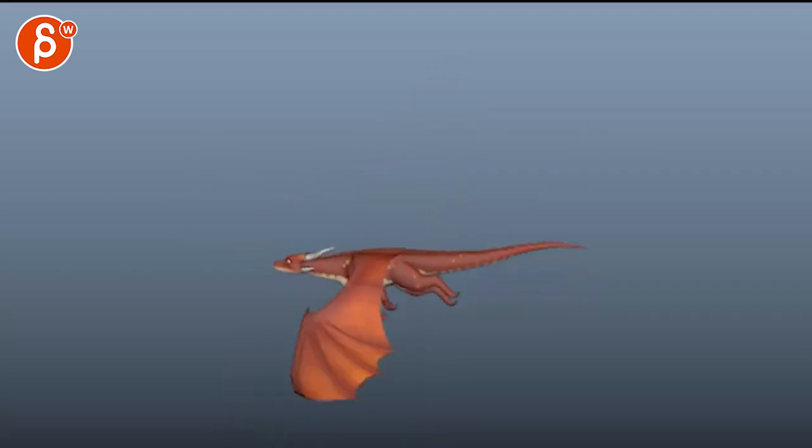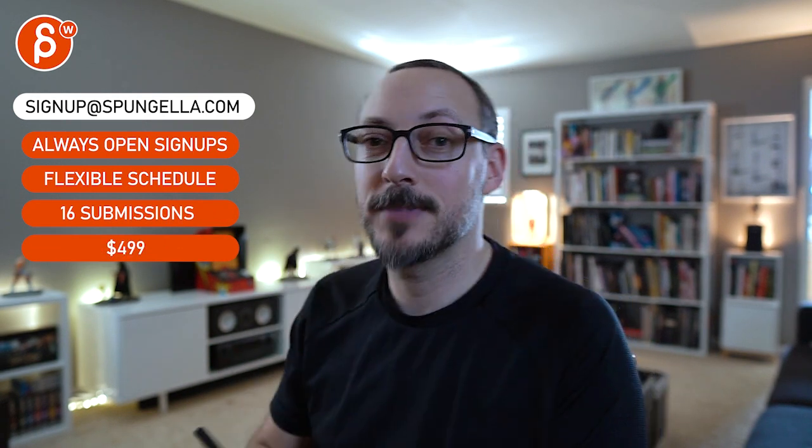That's it! There's an email you can sign up, you can start whenever you want, you can submit whenever you want, and you get 16 submissions either way. A like and subscribe would be awesome — thank you!